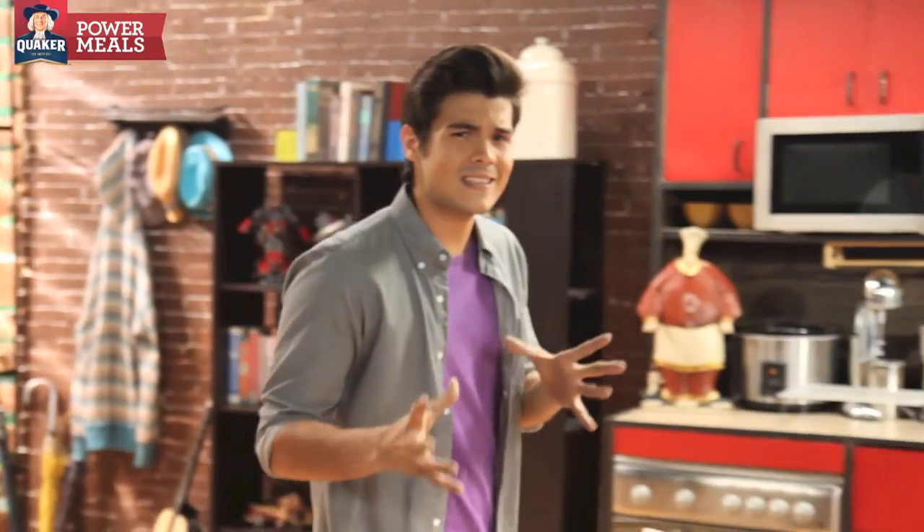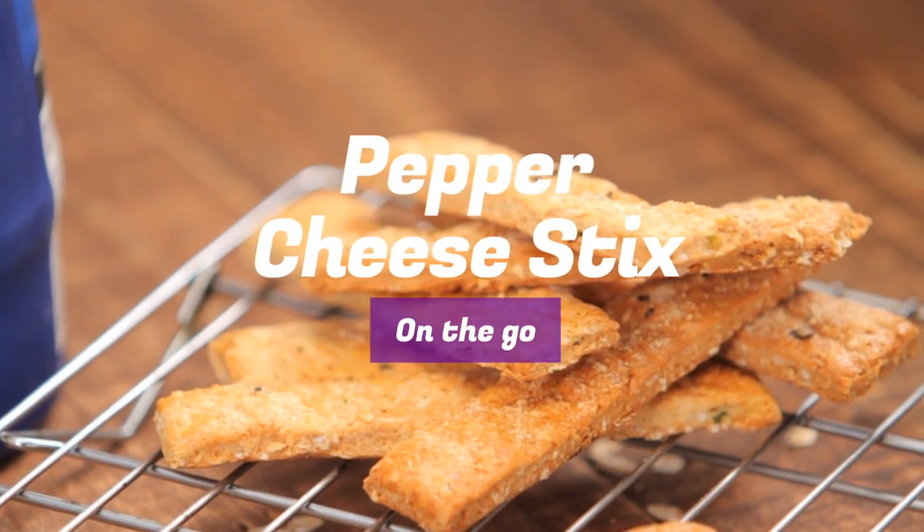Hey guys, welcome back to Quaker Power Meals. I really hope you've been trying out and tasting all these different recipes that we've been doing. Today we're making baan for the kids — they're gonna love these pepper cheese sticks.